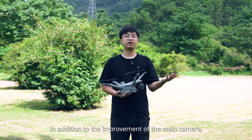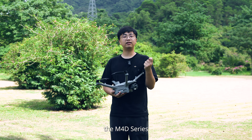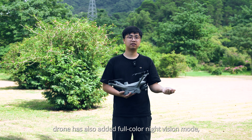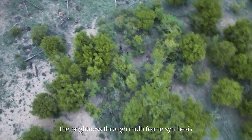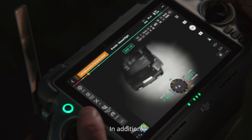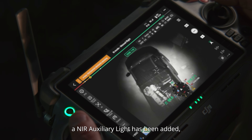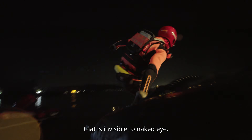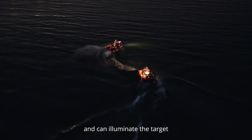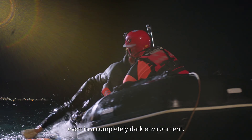In addition to the improvement of the main camera, the M40D series drone has also added a full-color night vision mode, which greatly improves brightness through multi-frame synthesis. The NIR auxiliary light has also been added, which can emit near-infrared light that is invisible to the naked eye and can illuminate the target even in a completely dark environment.